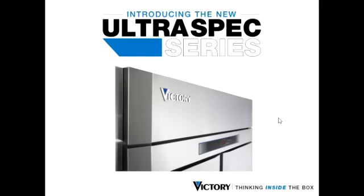Welcome to the next segment of the Ultraspec series demonstration videos. This video will demonstrate the VTEMP controller's HACCP event indicator.